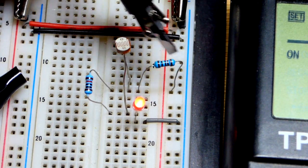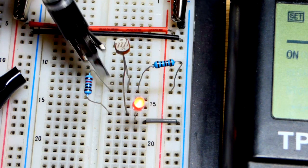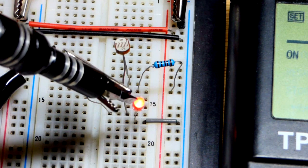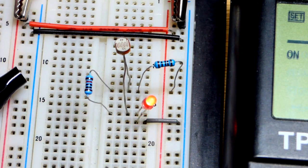Here we are on the breadboard. We have a 1 kilo ohm resistor coming to the light dependent resistor and the 10 kilo ohm fixed resistor in parallel. The other side comes to the long lead of the LED — the anode — with the cathode going to ground.